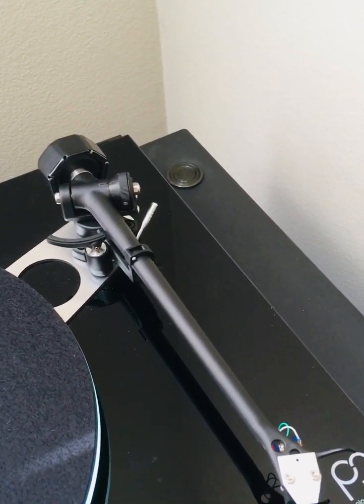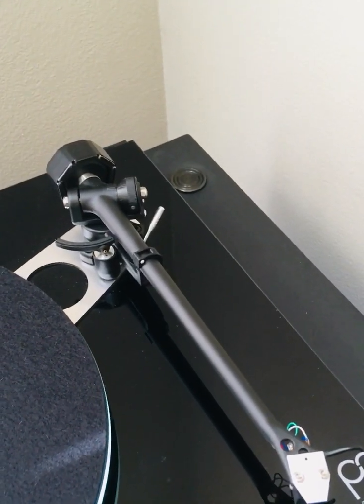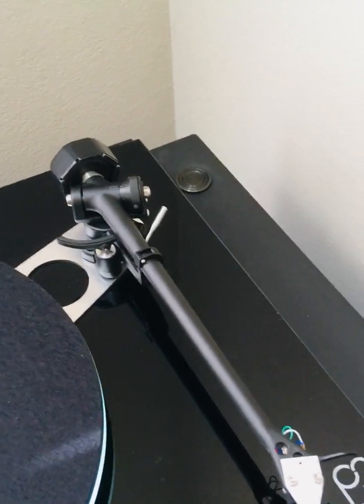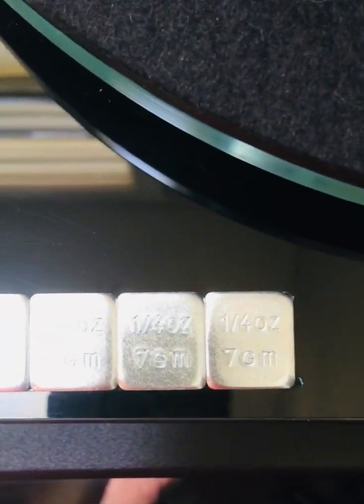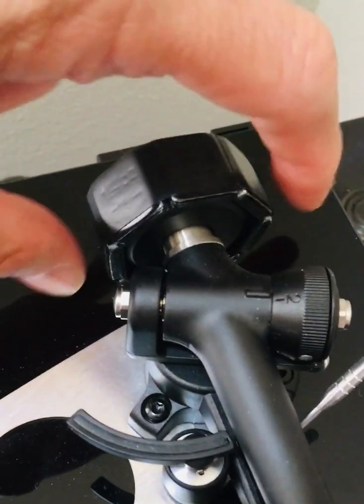There are a lot of branded counterweights out there that you can buy, but here in my setup, what I did was I bought tire weights — yes, tire weights — from the auto hardware store. Each one weighs seven grams and has a sticky adhesive sticker at the back. I used seven of these and wrapped them around the counterweight.